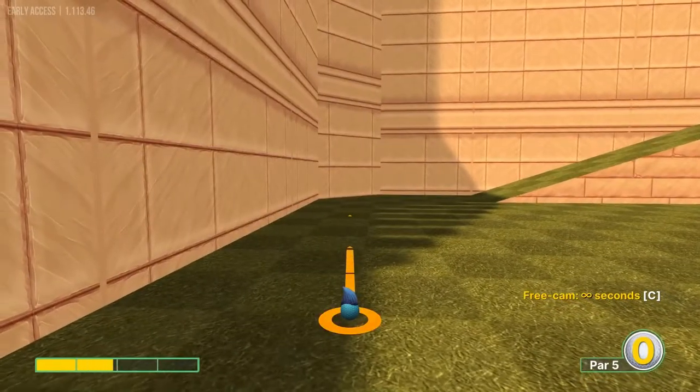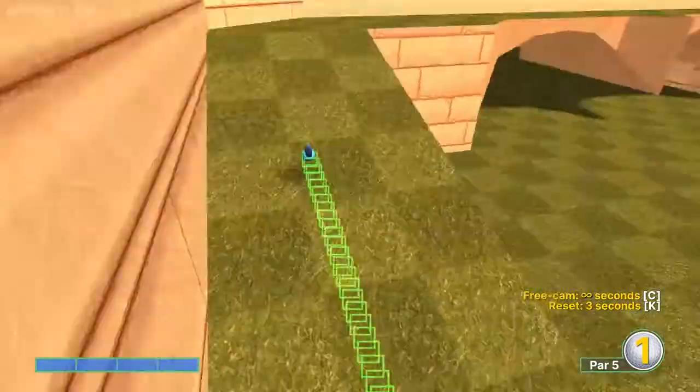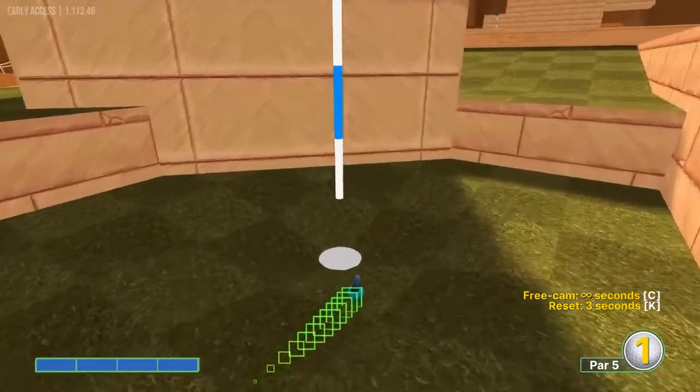Number sixteen: we are aiming at the corner over here to the left of us — the last dark square in this row. Aim at the top left corner of it at full speed for a hole in one.